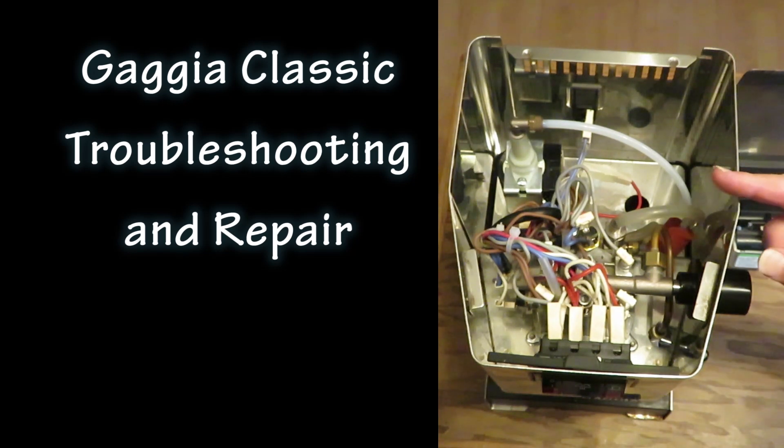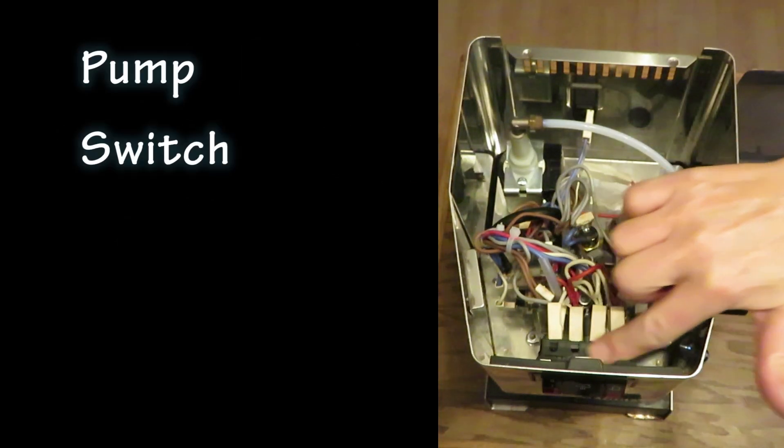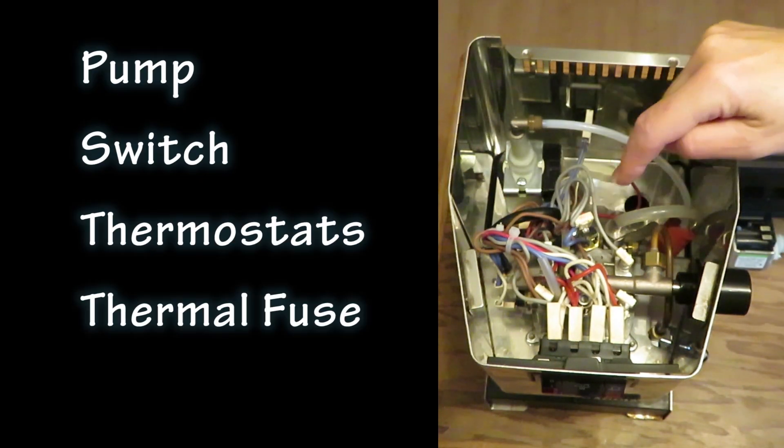In this Gaggia Classic video I'm going to be talking about four things: replacing the pump, replacing the main console switch, replacing the thermostats, and replacing the thermal fuse.